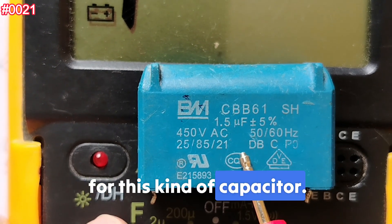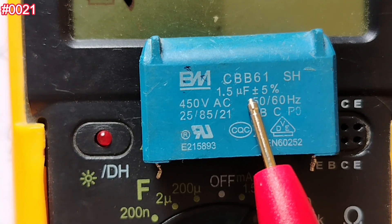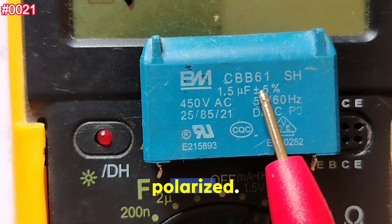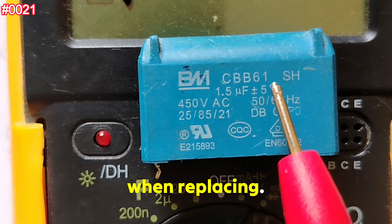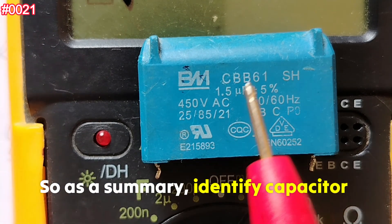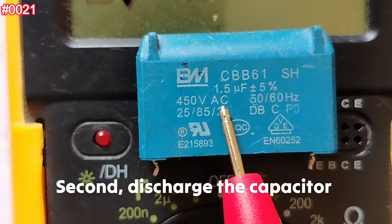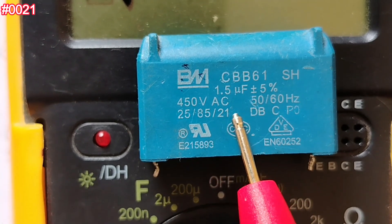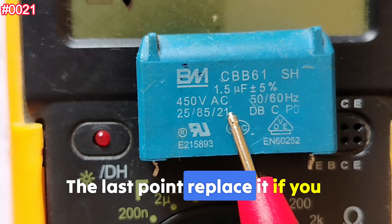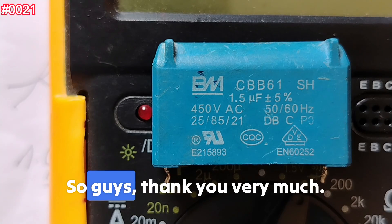Some tips for this kind of capacitor: always test it out of the circuit; replace it if the value drops more than 10%; replace immediately if the body is damaged; check polarity if it is polarized — the CBB61 is usually not polarized; use equal or higher voltage rating when replacing, never lower than 450V AC. Summary: first, identify the capacitor type and whether it is polarized; second, discharge the capacitor safely; third, use microfarad mode to confirm the real value; finally, replace it if you observe any damage, burning, or a reading outside the specification range.